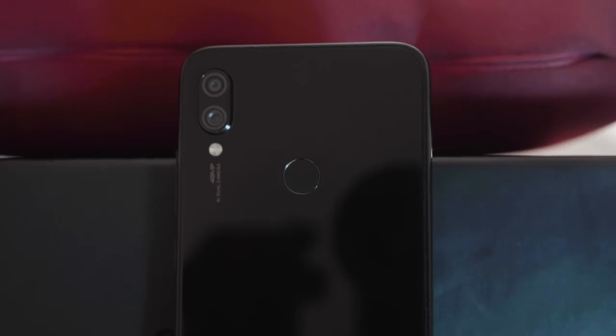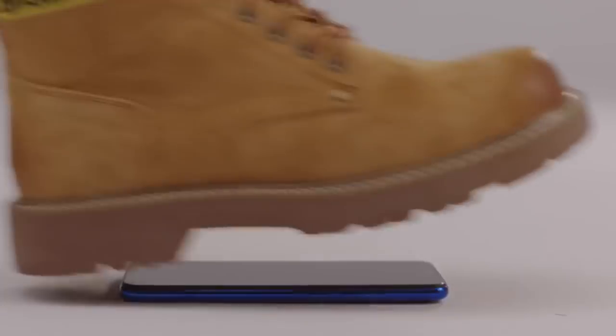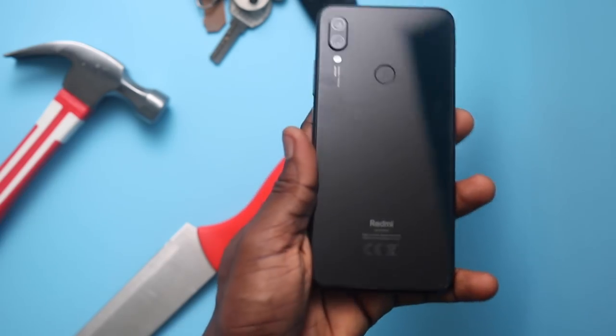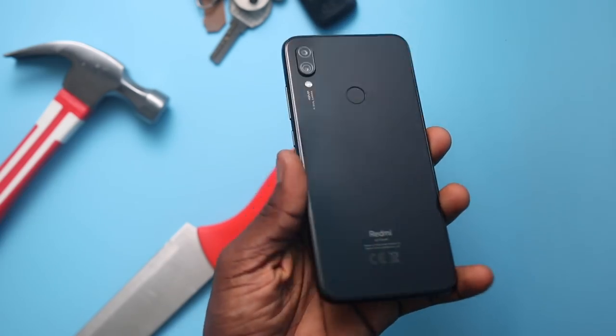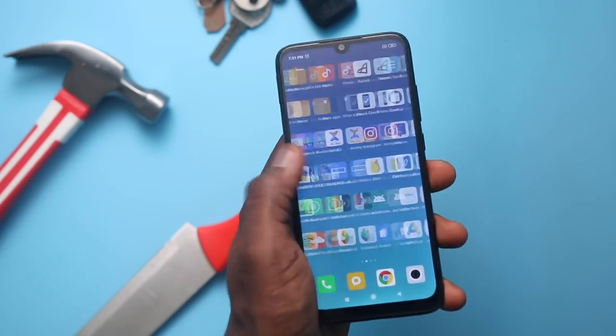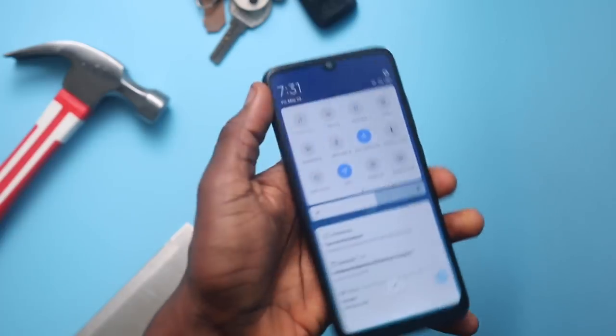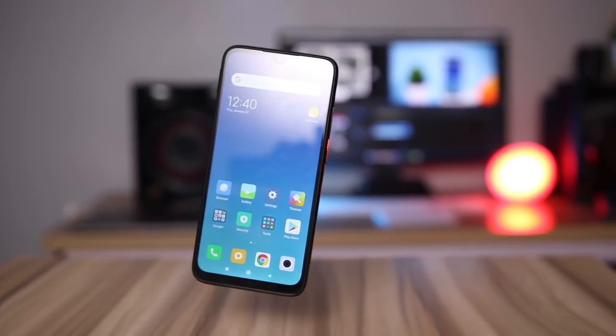When the Xiaomi Redmi Note 7 was launched, they talked about how durable it was. They even made an ad with people stepping all over it, coins scratching it, and them using it as a chopping board. I have the Note 7 right here and in this video we're going to see how durable it is with a drop test, a knife test, and other durability tests to see how it holds up in everyday use and some more ridiculousness on top of it. Let's dive in.